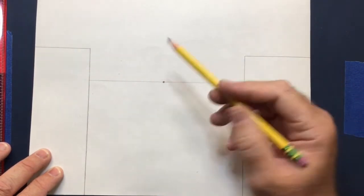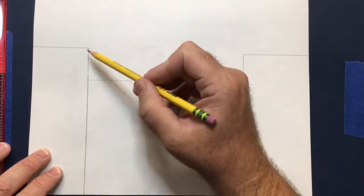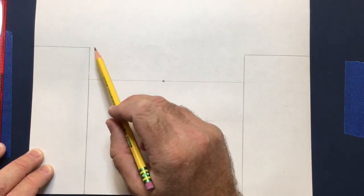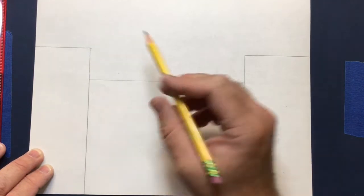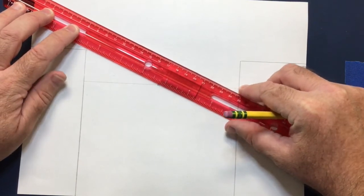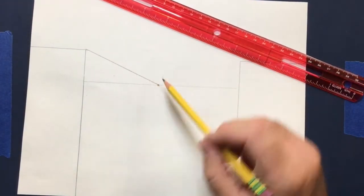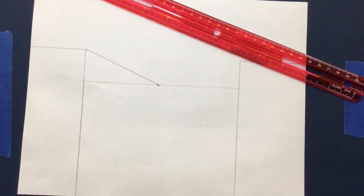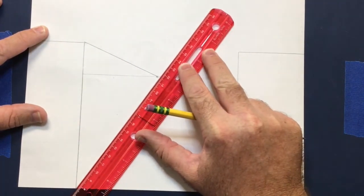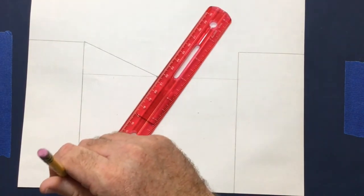Now look at your vanishing point and the corners of your objects, because we're going to turn these into buildings. From the top corner of the left shape — which is above the horizon line — connect a line from that corner to the vanishing point using your ruler. Always use your ruler; without it, lines will look really wonky. Do the same thing from the bottom corner, connecting it to the vanishing point. Draw lightly since you'll need to erase some of this later.